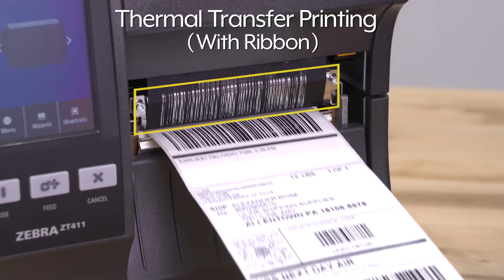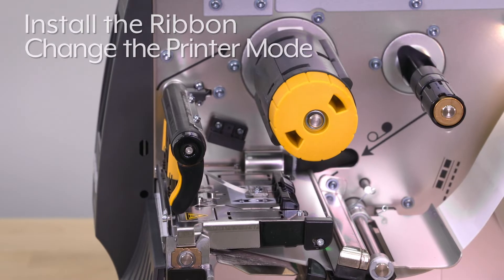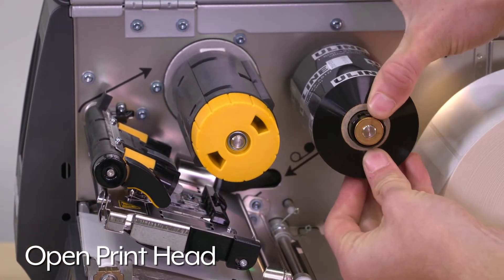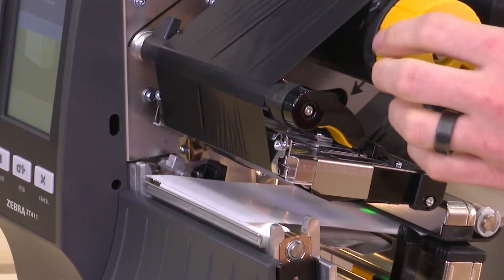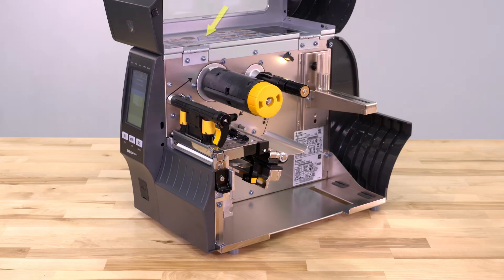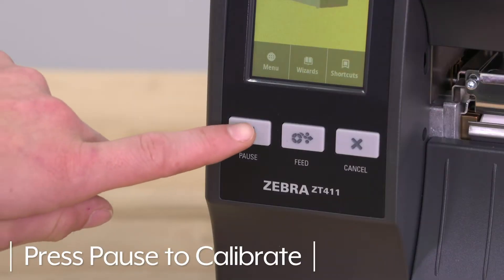If using thermal transfer labels with ribbon, additional steps are required. You must install the ribbon and change the printer mode. To install the ribbon, open the printhead and install the ribbon on the supply spindle. Following the solid arrows, feed the ribbon under the printhead assembly, then wrap it several times clockwise over the top of the take-up spindle. Align the ribbon to ensure full coverage of the label. Should you have questions, please refer to the guide printed on the inside of the door. Rotate the printhead lever downward, locking the printhead in place. Close the door and press pause to calibrate the printer.